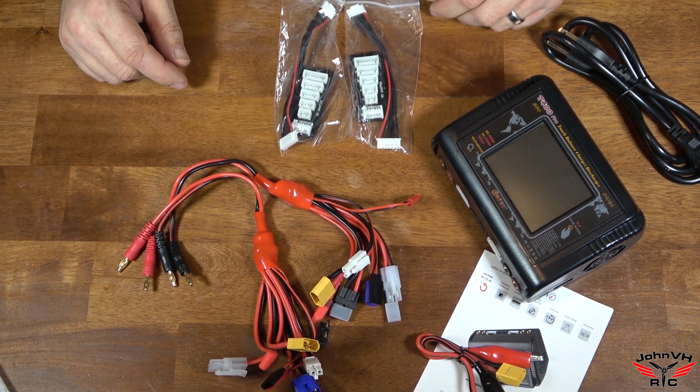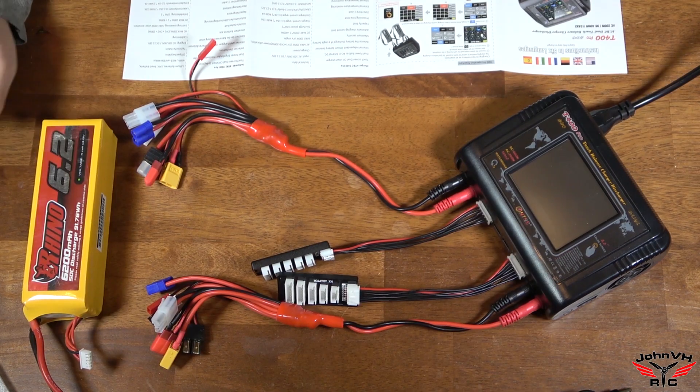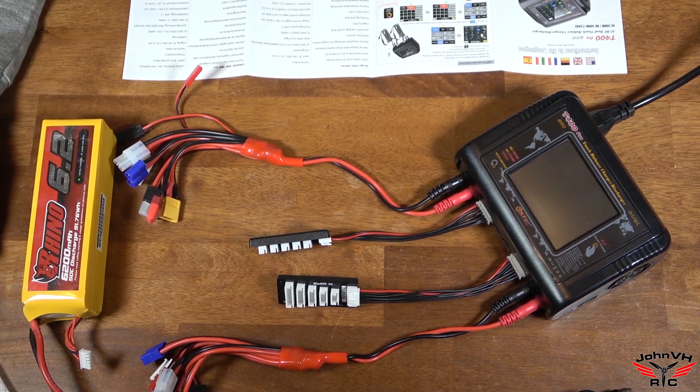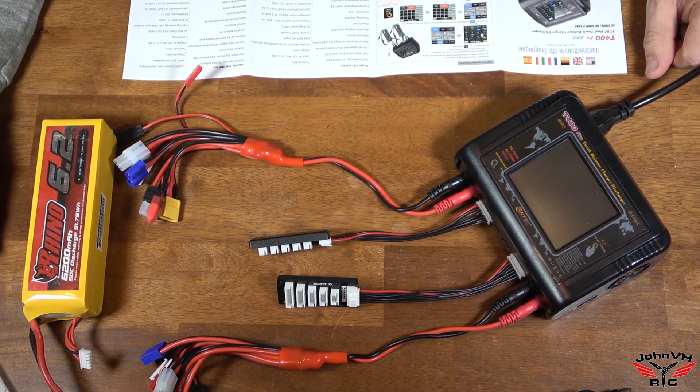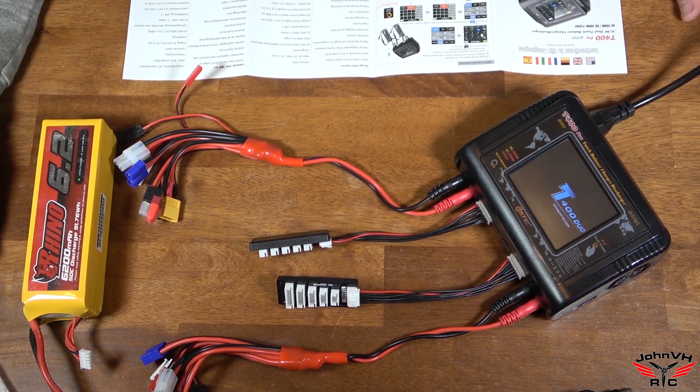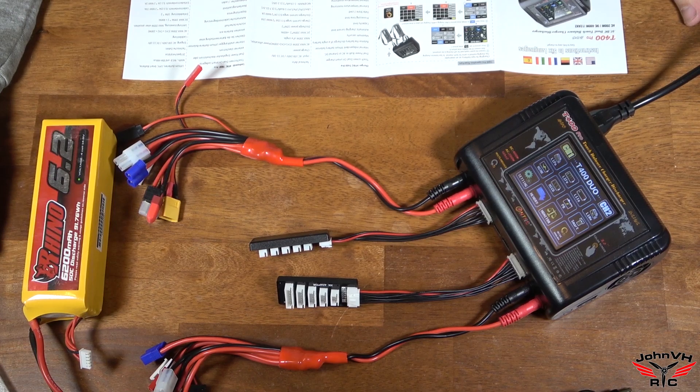Let me get it plugged in and we'll get a couple batteries here and scroll through some menus. We've got everything plugged in — all the dongles and stuff. Got it hooked up to power. I've not turned it on yet, so let's do that. Hopefully you guys can see the screen as it powers up.